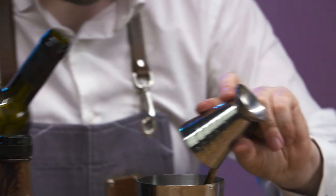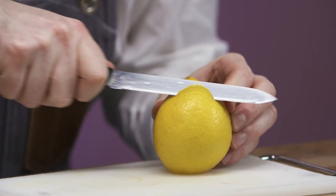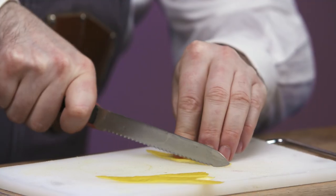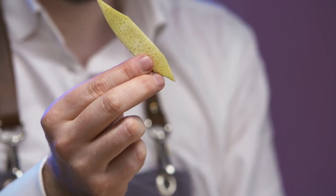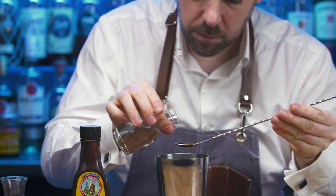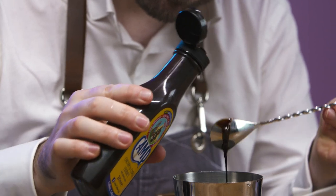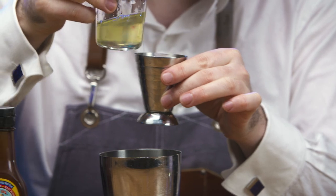Complex dried fruits can be found in this soothing rum sour. Prepare a lemon twist garnish. Chill a double old-fashioned glass and put to one side. Collect a cocktail shaker. Add a bar spoon of sugar syrup and camp chicory and coffee essence.